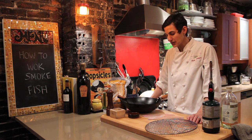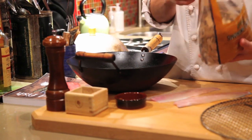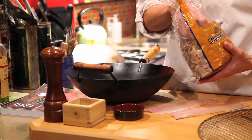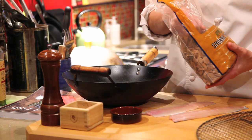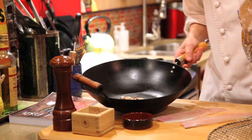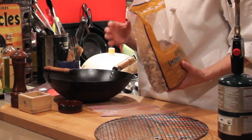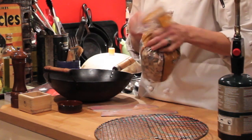The technique is we're going to take some wood chips. I like using apple or alder. You could use mesquite, but it pretty much tastes like a major fire happened in your house — it's pretty strong stuff. So I just use a little bit of the apple chips and put them in the bottom of the wok like that.